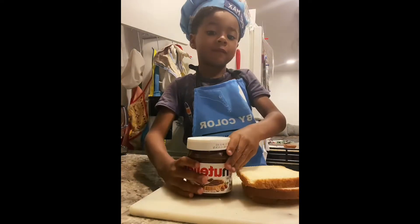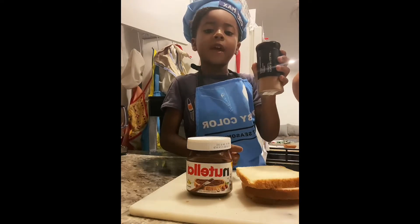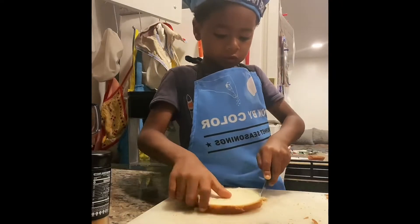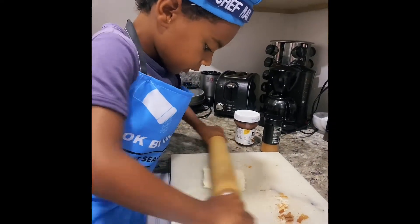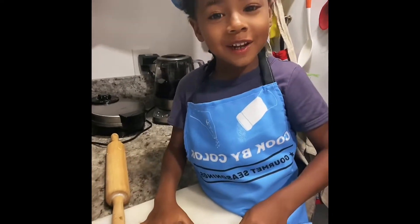Nutella French Toast. We're going to use cocoa, cinnamon, and banana flakes. Now make it a little bit flatter, and for a thorough break, spread Nutella — and be generous.